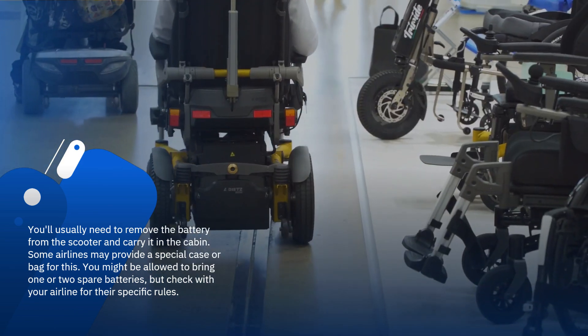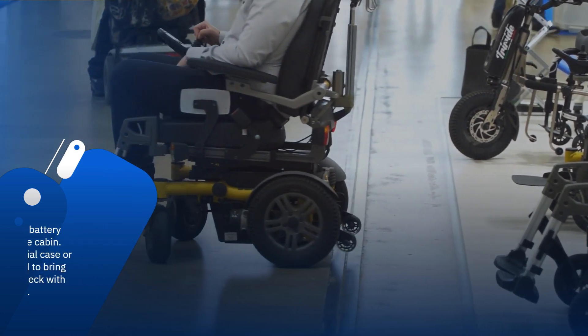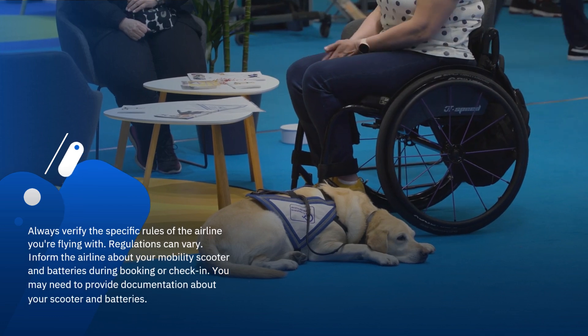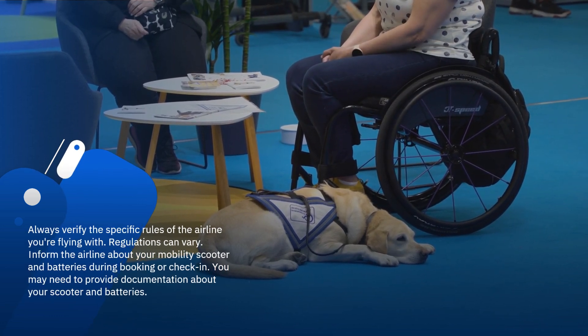You might be allowed to bring one or two spare batteries, but check with your airline for their specific rules. Always verify the specific rules of the airline you're flying with, as regulations can vary.